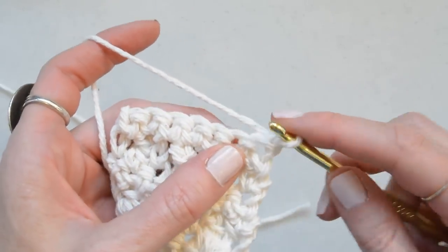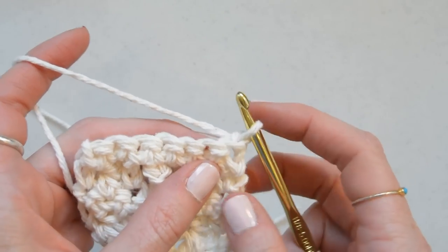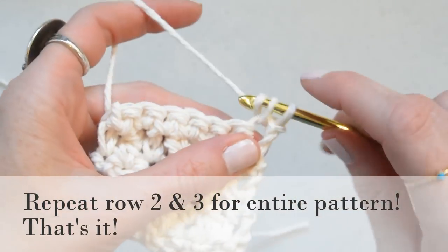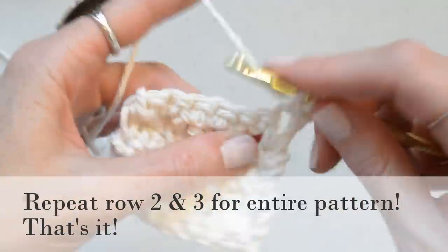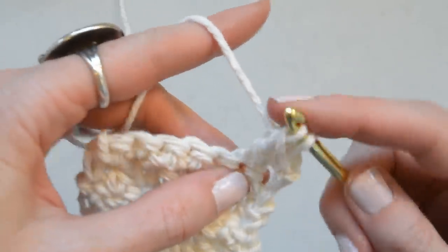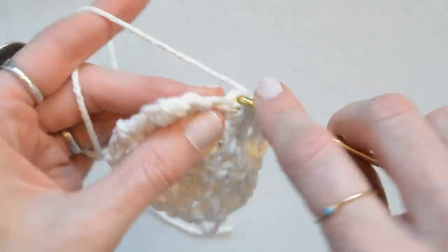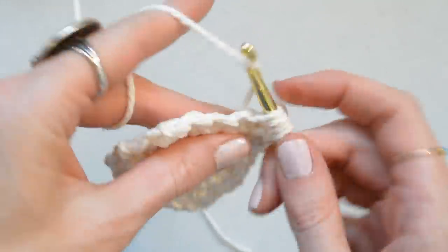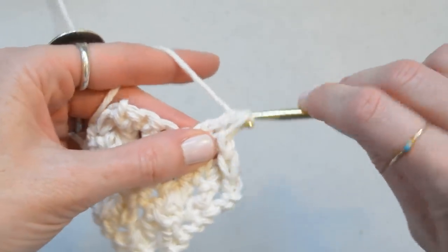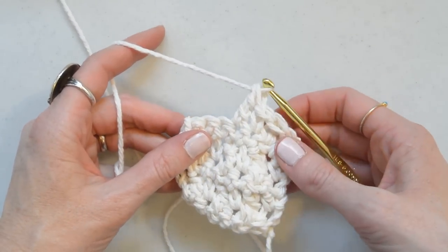After that row of single crochet, we just go back to our repeat of single crochet and treble crochet across the row, and you just repeat those two rows for the entire pattern. Single crochet, treble, single crochet, treble — alternating those stitches all the way across. Then the next row will be single crochet across the entire row.